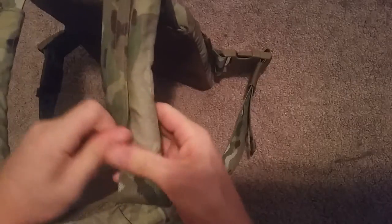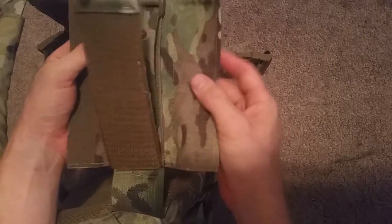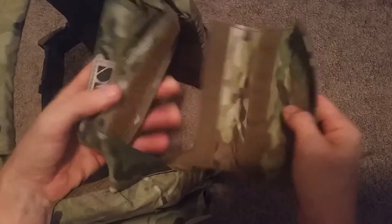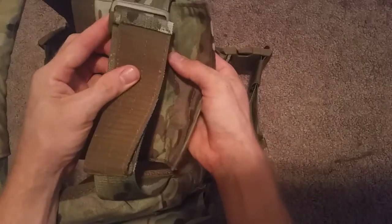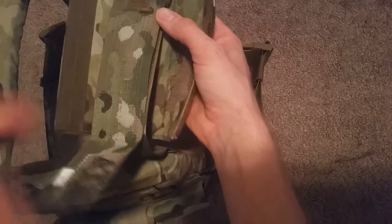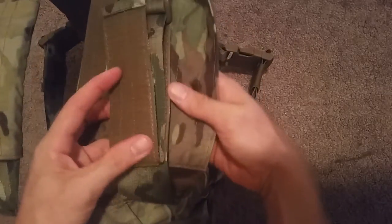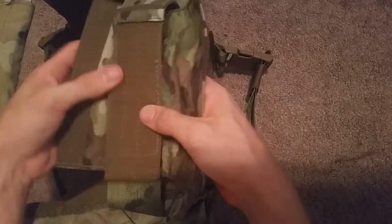Padded shoulder pads — I wasn't really that excited about them, didn't care one way or another, but it is pretty nice because they put Velcro on the bottoms so the pads don't slide around like they do on some other ones. And they definitely give you a lot of room to play with on the straps, so I just fold it over and it works pretty well.